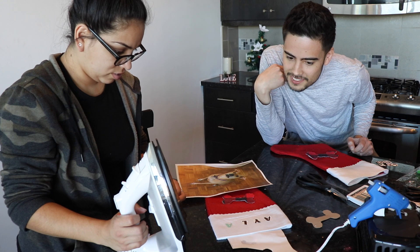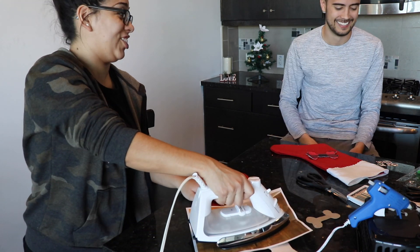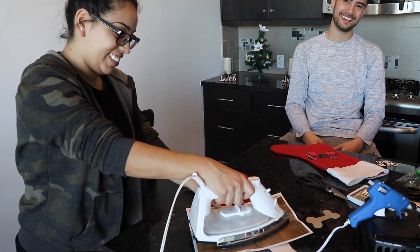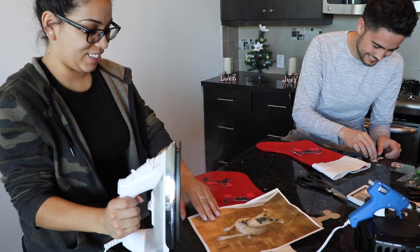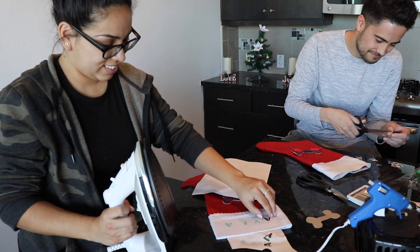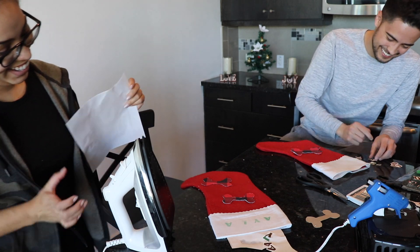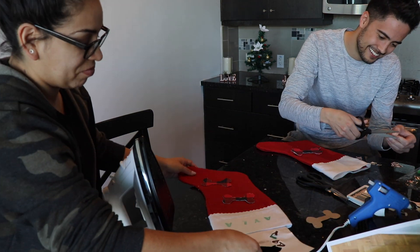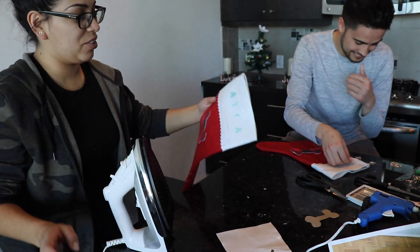Oh, it's green! It's green! That looks janky - dollar store, guys. It looks so bad. Alright, moment of truth for you guys - I did not know this was going to be green.